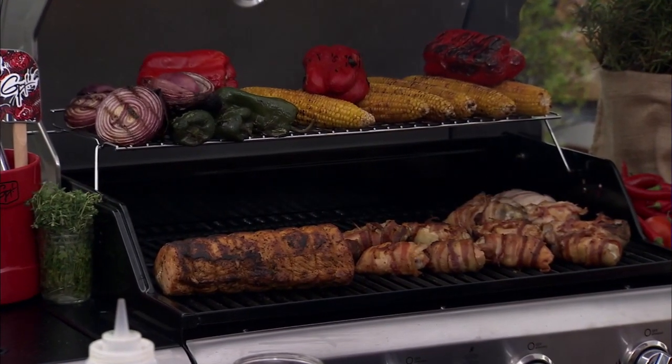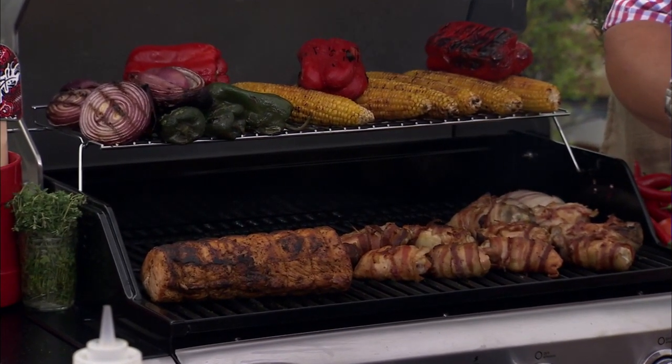I cook outdoors all the time. I mean, I'm here in New York City right now and there's a little rain but it doesn't matter. Look at all the smoke and all the heat I'm cooking with. Indoors you need a huge commercial hood, but most people don't have that. Outdoors you can work with charcoal, hardwood, really high flame — you can sear meat, smoke vegetables. There's so many different things you can do.